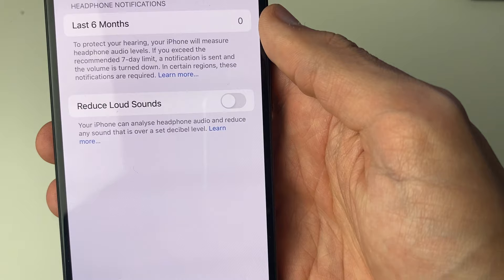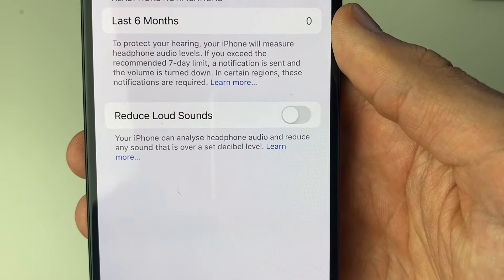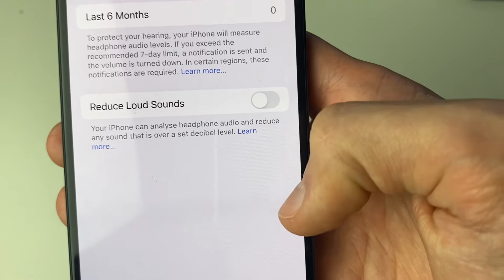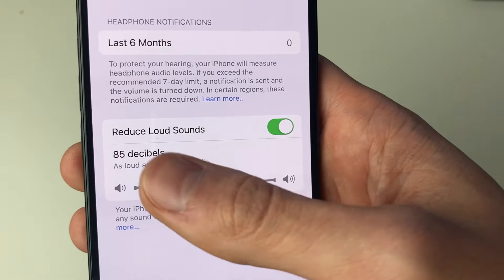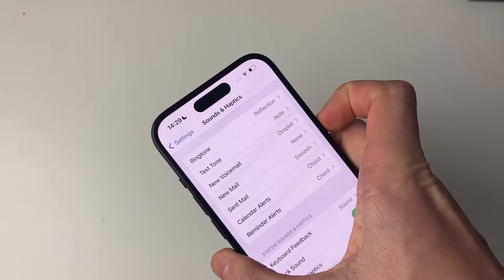You may have the setting 'Reduce Loud Sounds' enabled here. Your iPhone can analyze headphone audio and reduce any sound over a set decibel level — it's a safety feature. If it's too quiet, try turning this setting off, or adjust it. Personally, I just like to have it completely turned off.